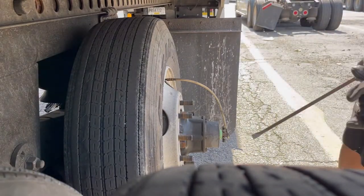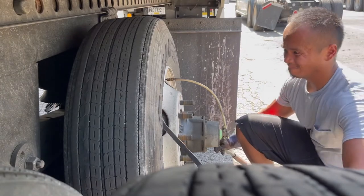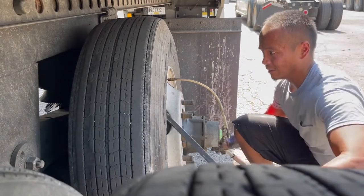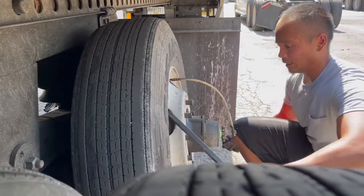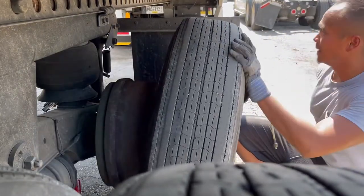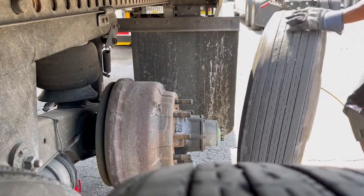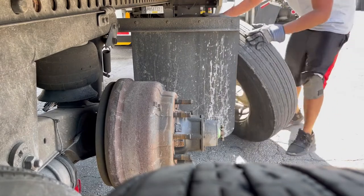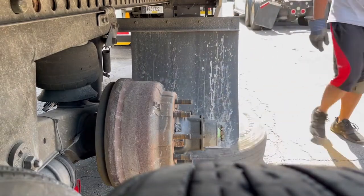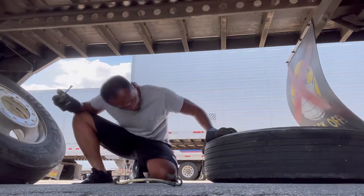What's up next is we're going to use the pry bar. The pry bar will give you leverage, especially if the hub is frozen with the rim. After getting this off, we're going to set this down on the ground, and depending on what you want to have as the inner tire, we'll remove the extension for the air hose and swap them.